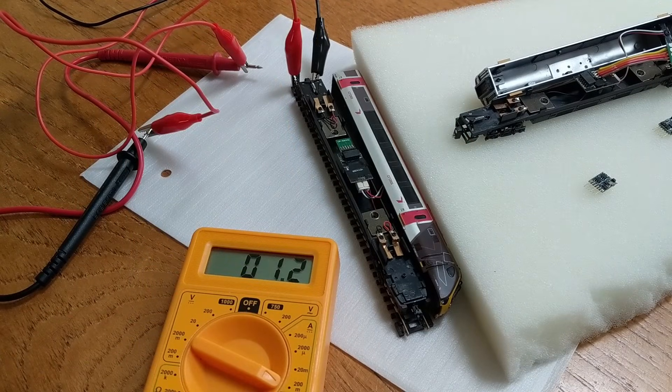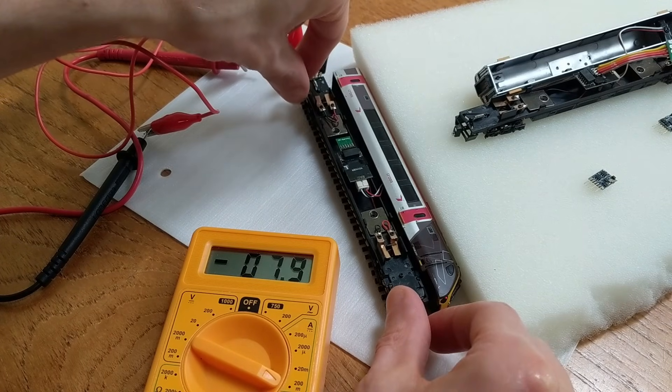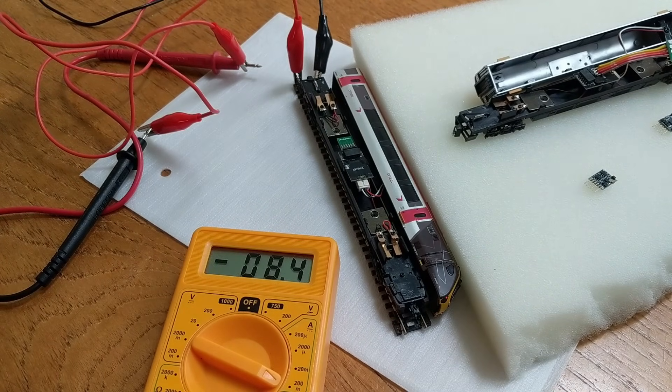I was quite surprised at how little current the lights need. The peak was around 8 milliamps when my controller's output maxed at around 10 volts, and they still visibly illuminated with as little as 1 milliamp. For good brightness, the red needed a minimum of around 3 or 4 milliamps, and the white around 4 or 5. Since normal peak DC voltage is 12 volts rather than 10, the lights will safely tolerate a bit more than 8 milliamps, giving me a range of 5 to 8 milliamps to aim for.